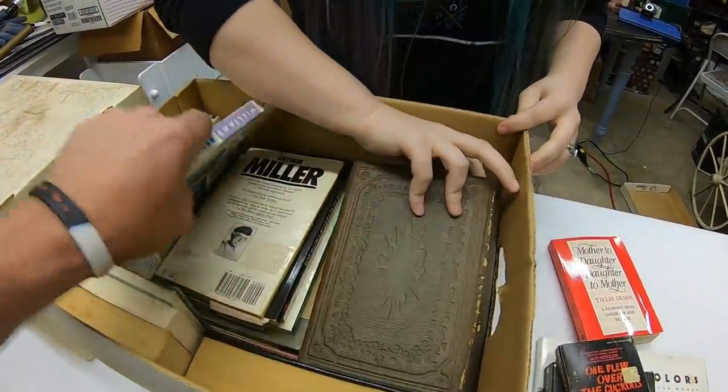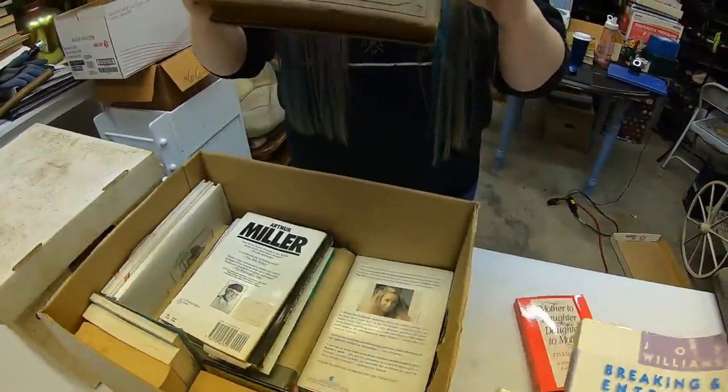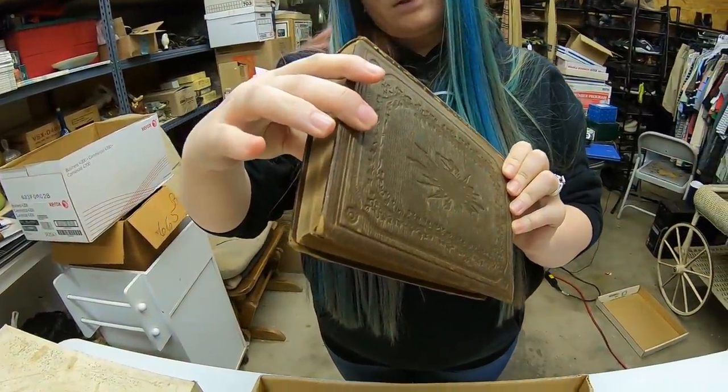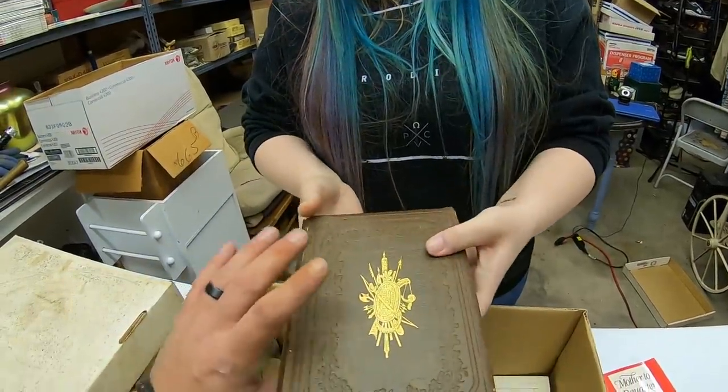What's this book? It's like leather-looking. Wait a second — Cooper's Novels. That looks really old. Yeah, it does.